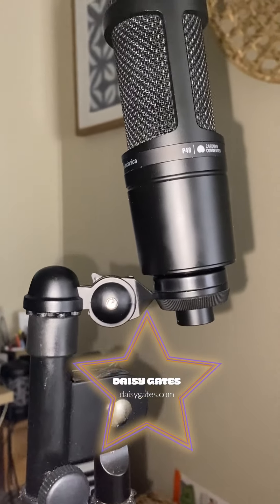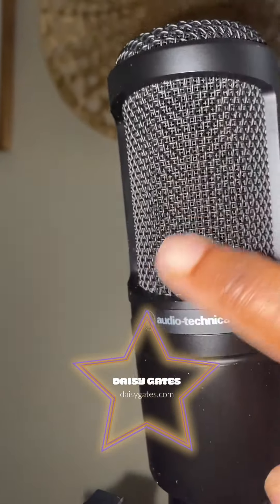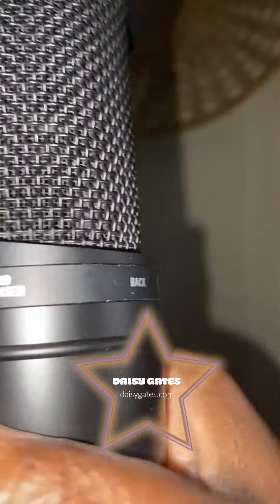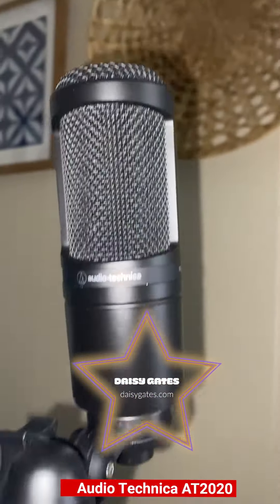Boom, it's on there! And when you're talking into it, you talk on this part — because if you're talking on the wrong part, read what it says: this is the back, you don't talk on that part. You talk on this part. Look at that.